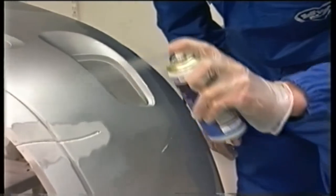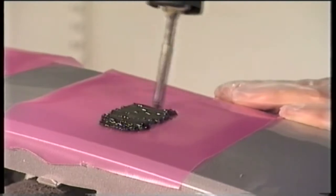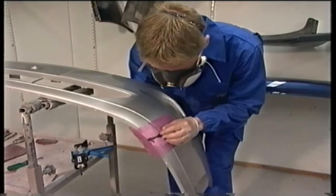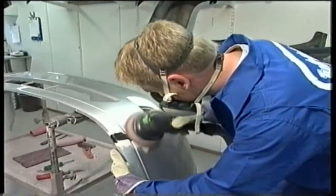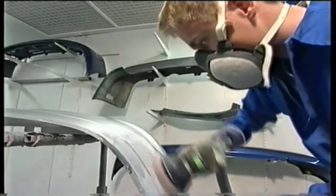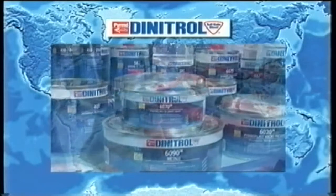Plastics are frequently used in modern vehicles. If damaged, they can be easily repaired — most plastics can be repaired cost-efficiently using the Dynatrol plastic repair system. The ease of use, excellent results and short repair time make it the preferred alternative. Quality, expertise and service is what you can expect from the Dynatrol vehicle body repair system — a system you can always rely on.